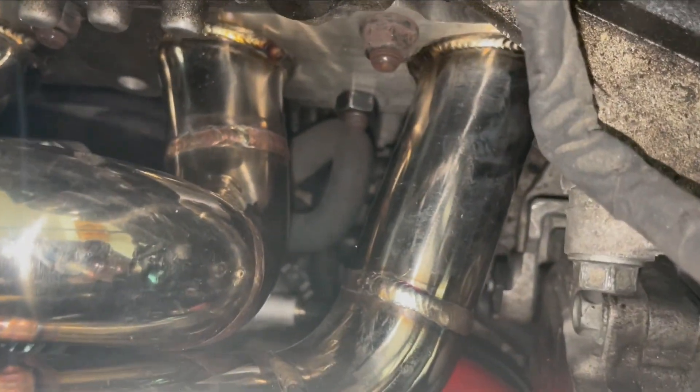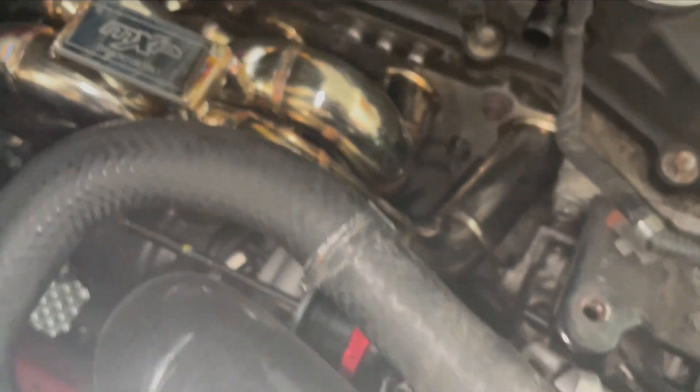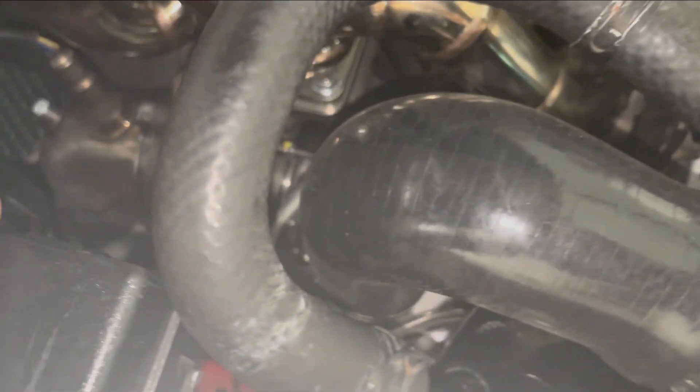So it's going to read the boost and bleed whatever needs to be bled in order for the wastegate to function at the level of boost that you want in the controller. One thing I do want to add - on a BK2, as this kit is meant for both BK1 and BK2, this kit actually comes with an OEM-style blow off valve down there.